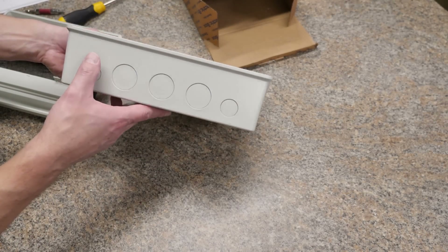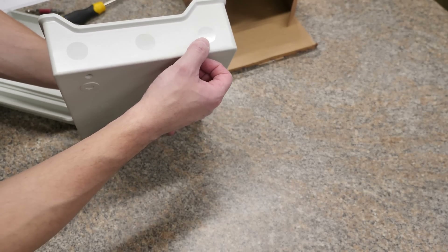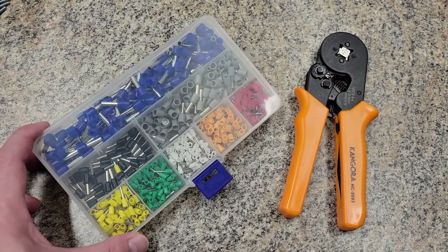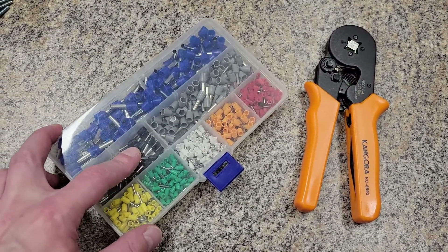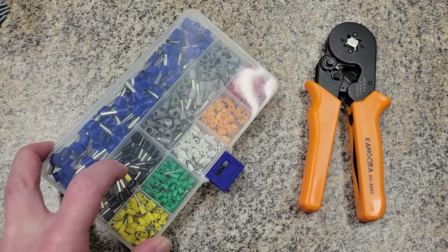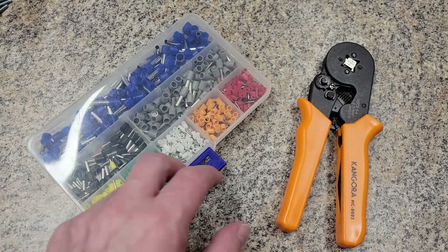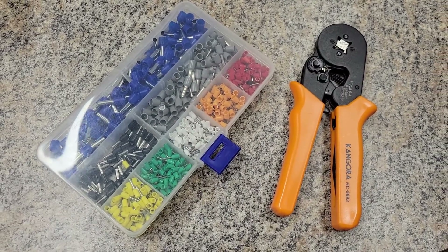It does have a couple places for knockouts on the bottom, and on the top there are some marks on the side, but I don't think those are technically knockouts — although you could probably drill there anyway. Whenever we hook up all the solar panel wires, I'm going to use black furls again, just because I have quite a few and basically want them all to look the same. Got this off of Amazon if anybody was looking for something like this.